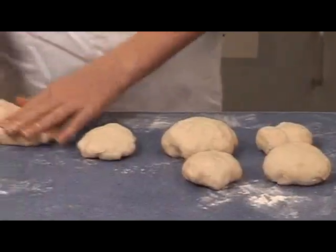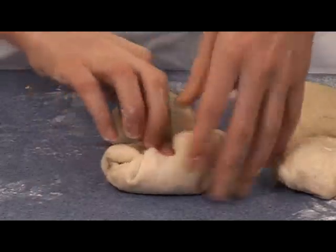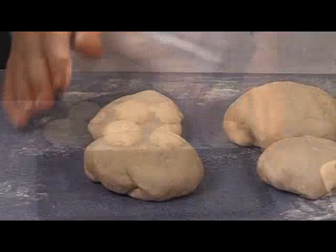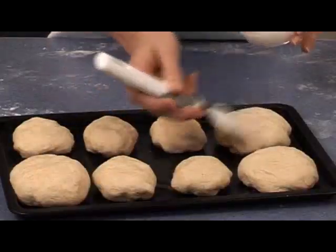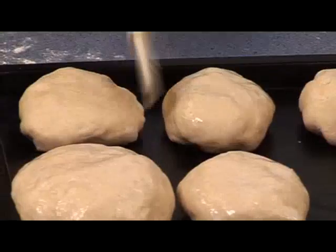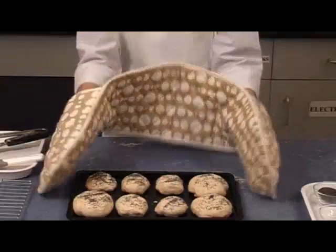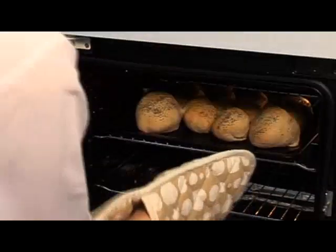Then roll each piece into an oval shape. Place these on the baking tray. Brush the rolls with a little milk and sprinkle with seeds. Using oven gloves, place the rolls into the oven. Bake for 10 minutes until golden brown and then take them out with the oven gloves.